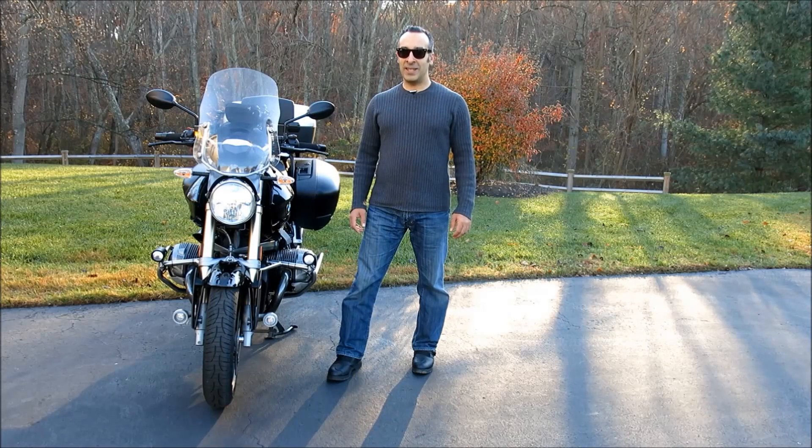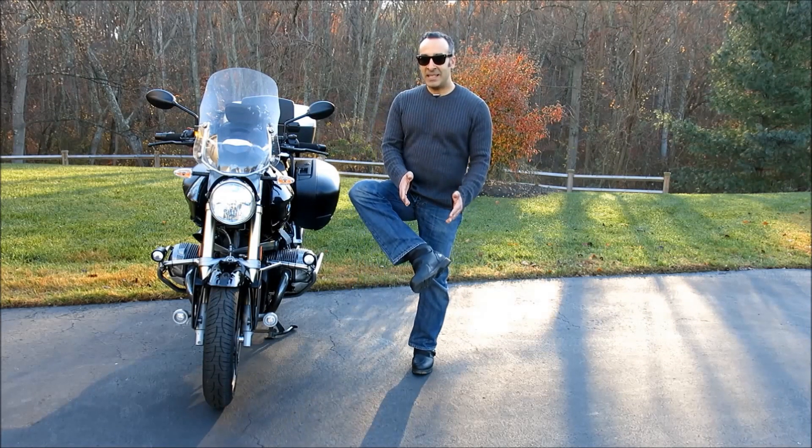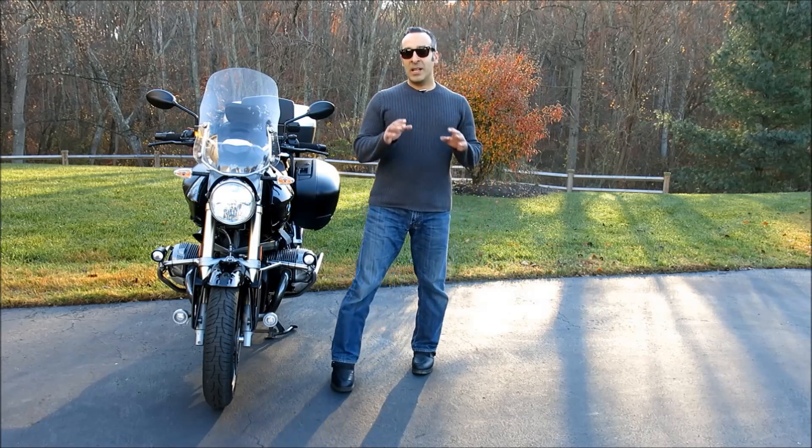Hi and welcome to Motomouth, I'm Moshe K. Levy and today we're going to be talking about these Seedy Deep Rain boots. Now with new leather and Gore-Tex boots routinely commanding over $500 per pair in the marketplace, Seedy has combined the characteristics of its top shelf touring and ADV boots and deleted some of the more expensive materials in order to create this new Deep Rain series.